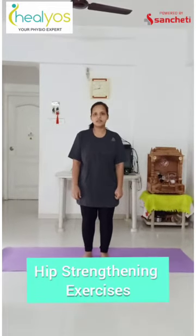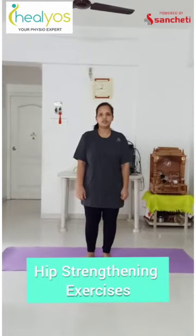Hello everyone, I am Dr. Kreeti Mehta, Senior Physiotherapist at Helios. Today I am going to show you some basic exercises for your hip joint. To perform these exercises, you need a firm surface. So let's start.